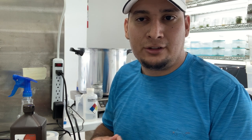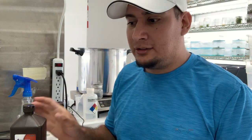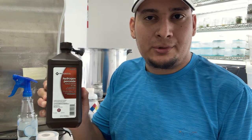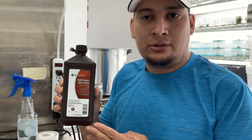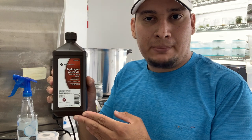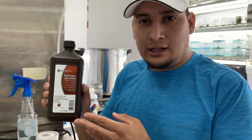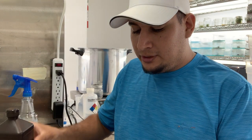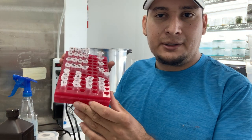Welcome back. Today I have a quick tip on how to germinate seeds in tissue culture. An easy way to sterilize seeds is by using 3% hydrogen peroxide from the grocery store. What I actually do is make a dilution — one part hydrogen peroxide and nine parts water — and that will be my mixture. Then I just place my seeds in.